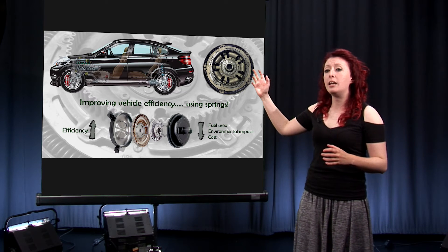And better damper performance will lead to better vehicle efficiency, which means it will be better for the environment. So that's the what and the how. Why are we even doing this? Well, the whole industry is having a real big push to being more environmentally friendly, as it should be.